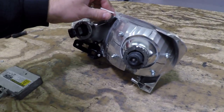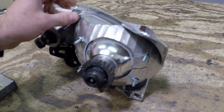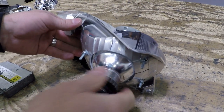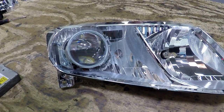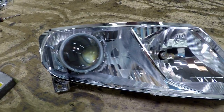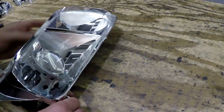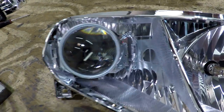This is a follow-up, part two, to the first video we discussed — the reflector, the aiming, and how to mount a new projector inside the reflector. This is still the Honda Civic we're working on. You can see the projector has already been installed, but we're going to backtrack and talk about how that was done.